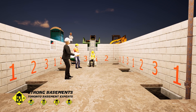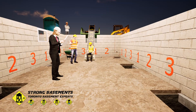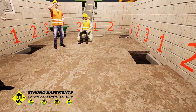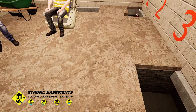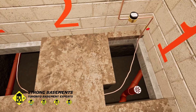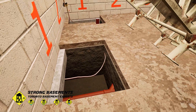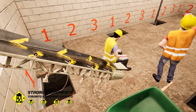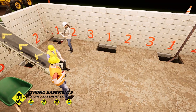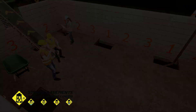Once the first underpinning section is excavated, it's time for inspections. The engineer reviews the excavation depth, soil conditions, and the overall structural stability of the foundation. After confirming that the work meets design requirements, the engineer issues a written report verifying that it's safe to proceed. With the engineer's approval in hand, the contractor then schedules the first City of Toronto building inspection before continuing to the next stage of construction.